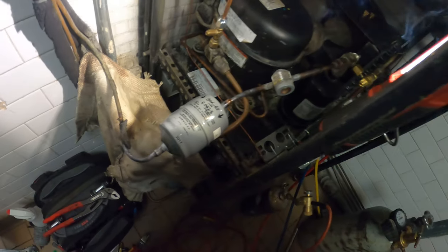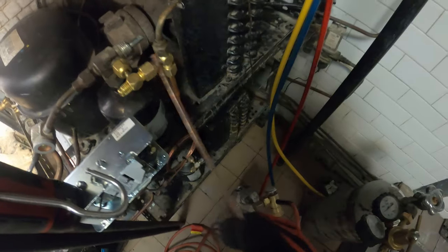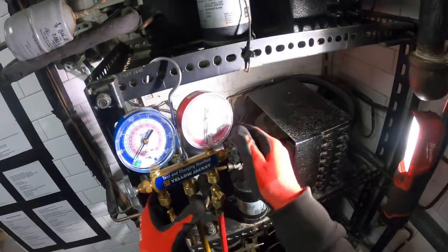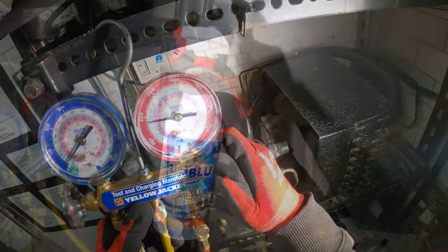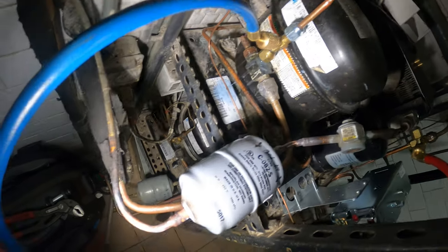All right, that's good. From here we're going to pressurize the system, check our braze connections and all our flare nuts that we just connected. Opened up the tank and let's charge through the high side with the micro leak detector. All right, no leaks. Closing the nitro tank. Let's connect the hose and we're going to release the nitrogen.